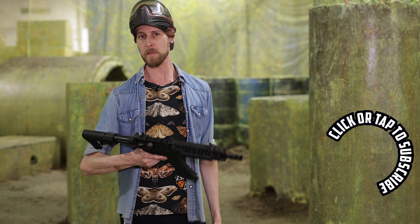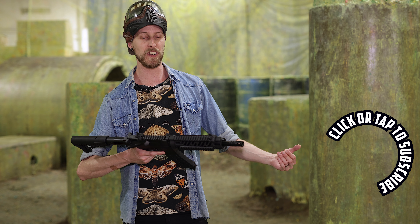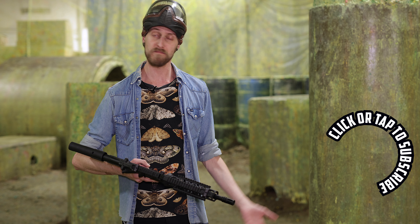What do you guys think? Are you happy with those results? Do you prefer a 68 cal marker, or do you like going with the 50 cal? Let us know your thoughts in the comments, and thanks for watching.